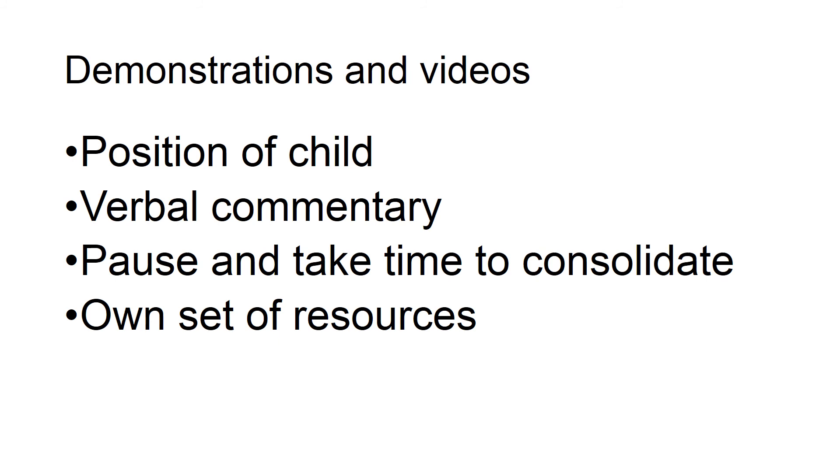Ask questions to ensure that information has been assimilated correctly. If something is being passed around or demonstrated at the front — for example, a small piece of equipment — it can be worth supplying the child with their own resource so that they can touch and feel it as it's being talked about, giving them their own version so they understand what is being demonstrated.